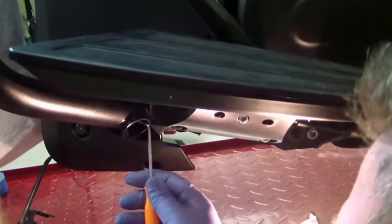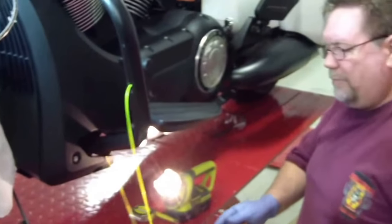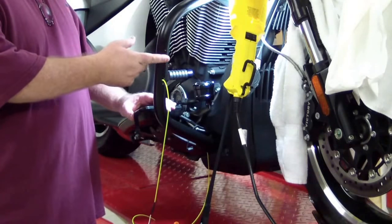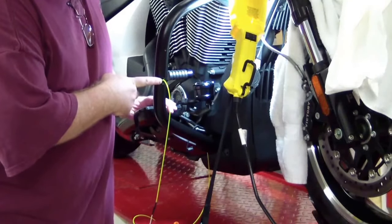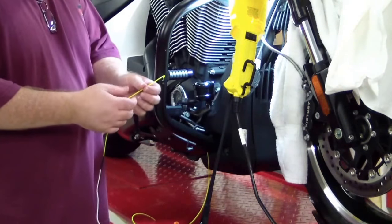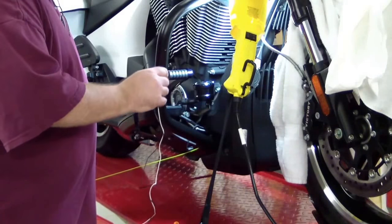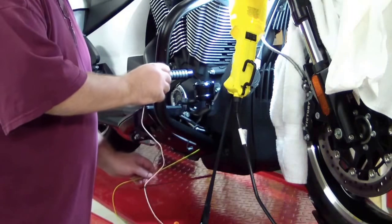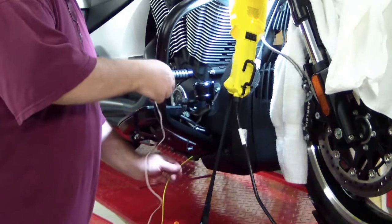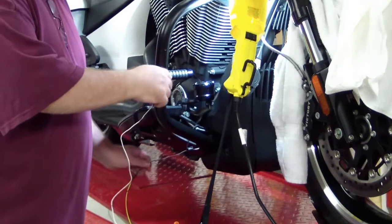I've pushed the weed whacker cable through — any stiff wire would work. There's a hole at the end of the board, and you just feed it through enough that you can grab it. Just got to play with it a little bit. I'll cut the weed whacker cable, tie my wires onto the end, and pull them through. I drilled and tapped the mounting holes and also drilled a quarter-inch hole, half an inch from the bottom. I deburred the hole to make sure it didn't damage the wires — they just pull through real easy and give a nice long lead.